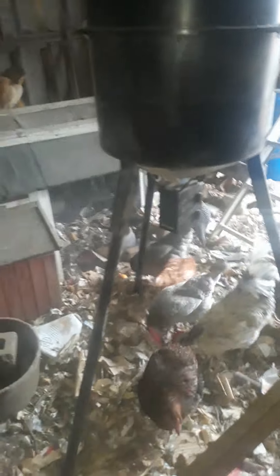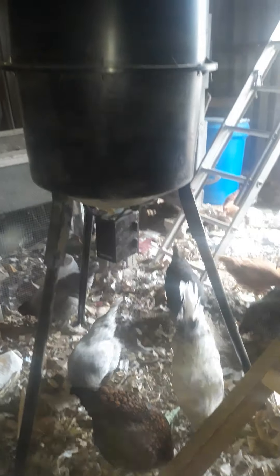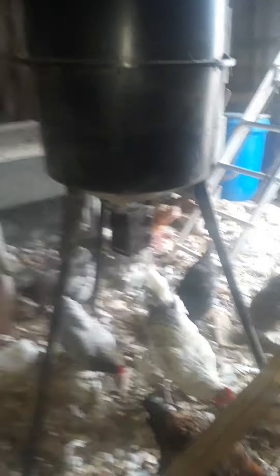I'm also thinking about getting some sawdust in here. If I do, I'll basically fill this thing flush with sawdust and let them scratch through that. Anyway, this definitely gets them coming back home. There's room for improvement, but I think this is probably one of the best ideas I've ever had. If you need an automatic chicken feeder, this is a great idea. Okay, bye!